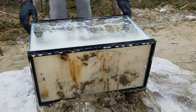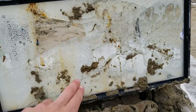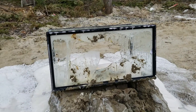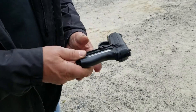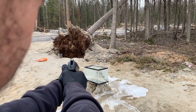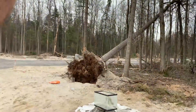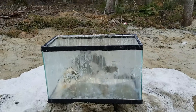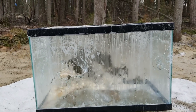Oh my god, look at this — the lava destroyed the aquarium, wow! Now that the aquarium is broken, before throwing it in the garbage, we will test to see if a pellet gun can pass through the glass. We have our confirmation — it went through easily. Look at those holes, they are big!